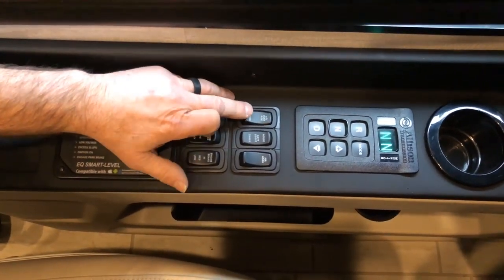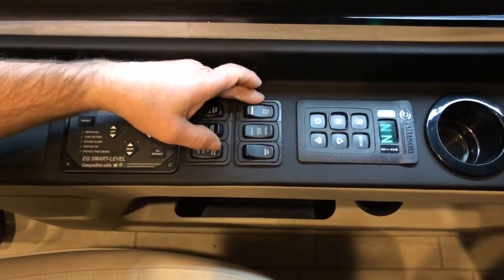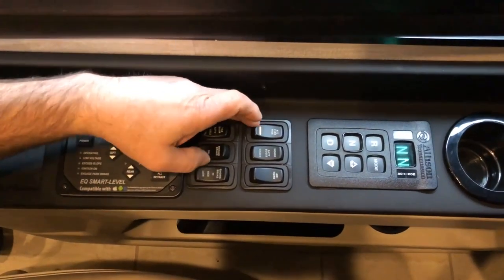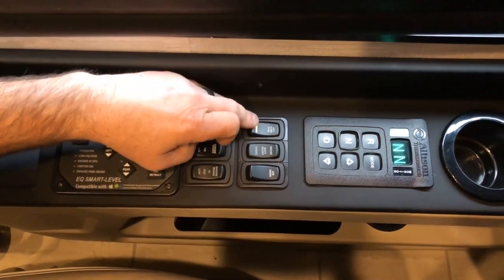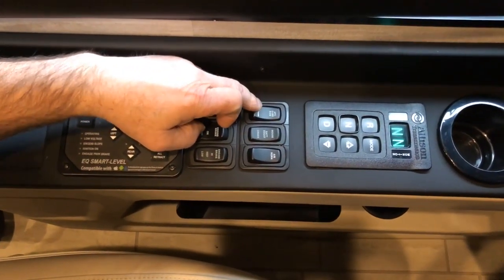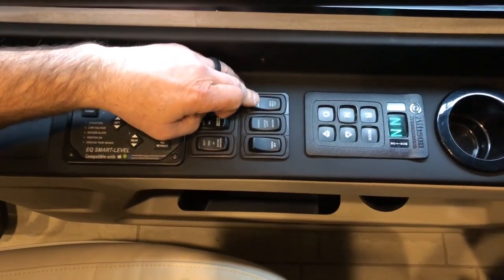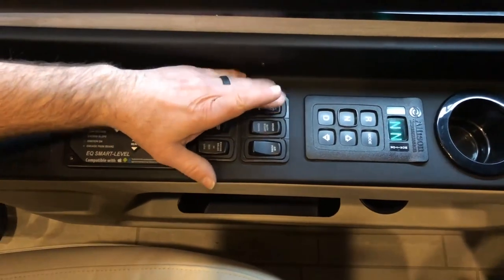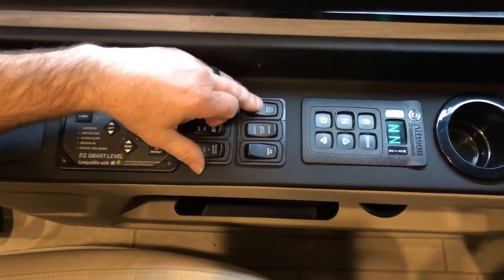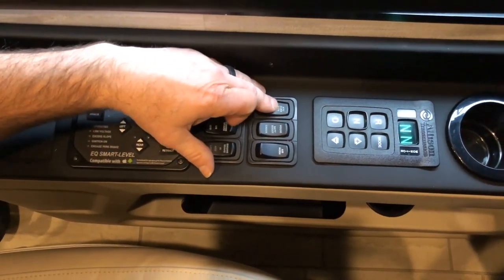ATC override: in the normal position, ATC — your automatic traction control — is activated. If you get in a slippery spot and you need both wheels to spin, you can override this and get some wheel spin. This is also covered in your chassis owner manual with all the details on how fast you can be going and that type of stuff.